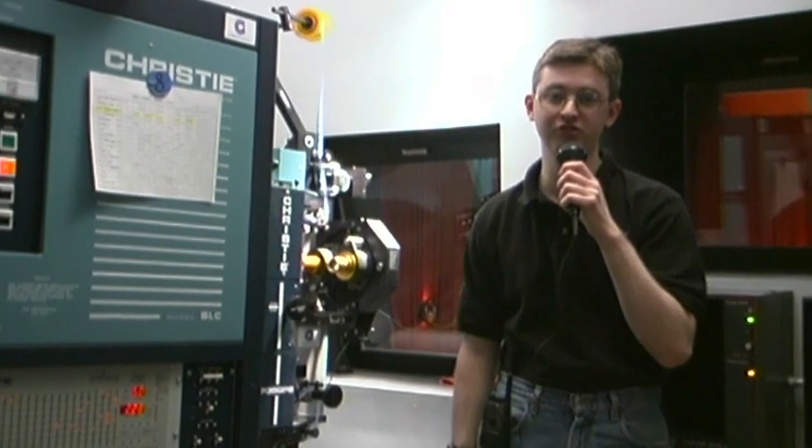Hi, I'm Dwayne Caldwell. Welcome to Interlocking 101. What is interlocking? Simply put, interlocking is when one print of a movie is run simultaneously between two or more projectors.